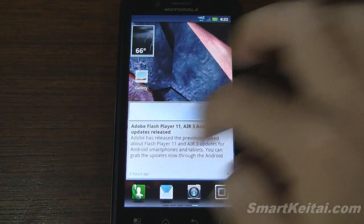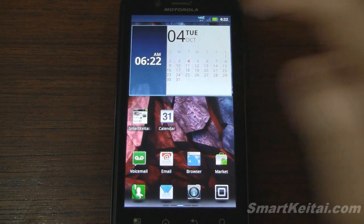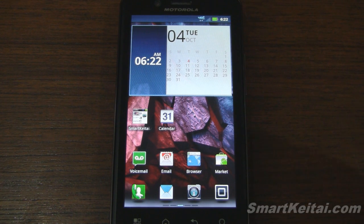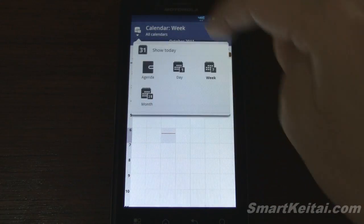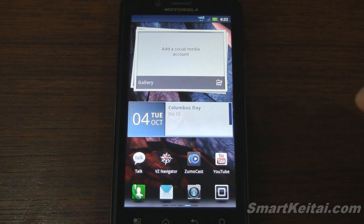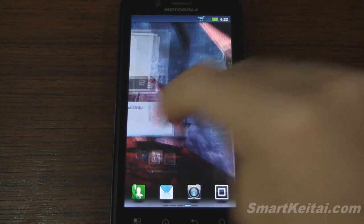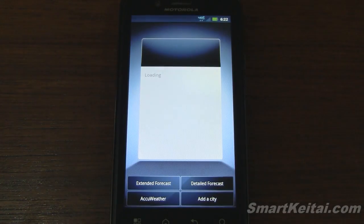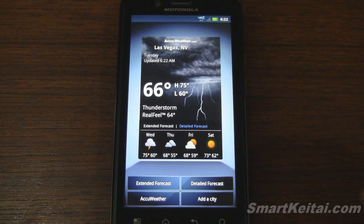Let's look at some other widgets. Here we have a date and time combo widget — tapping on it doesn't really do anything, though I'd like it if it opened the respective apps. You can have some shortcuts here, like the calendar application with week mode and month mode. There's also a gallery widget that connects with your social media accounts, another calendar widget that will actually open the calendar, and a weather widget where you can add multiple cities and access detailed forecasts.